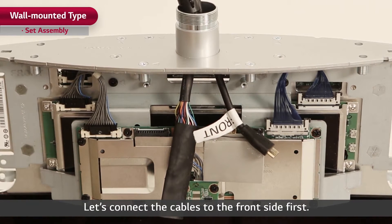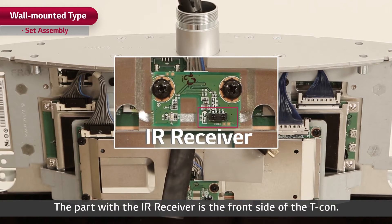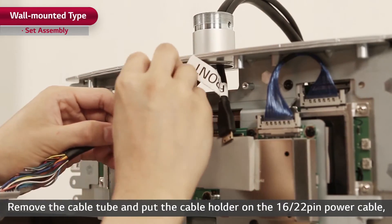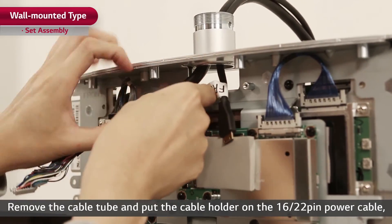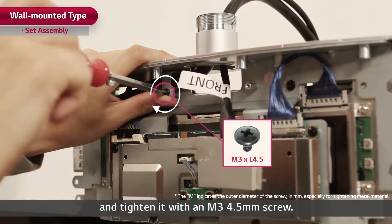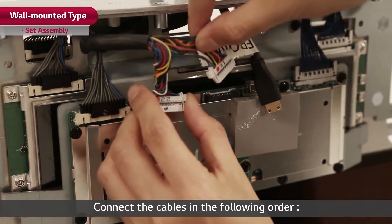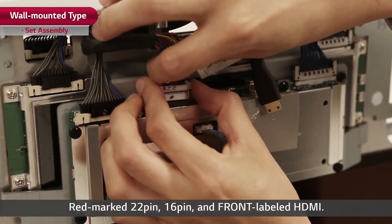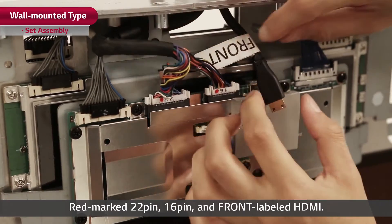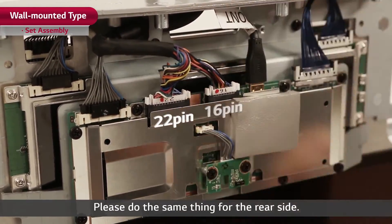Let's connect the cables to the front side first. The part with the IR receiver is the front side of the T-Con. Remove the cable tube and put the cable holder on the 16-22 pin power cable, and tighten it with an M3 4.5mm screw. Connect the cables in the following order: red marked 22 pin, 16 pin, and front labeled HDMI. Please do the same thing for the rear side.